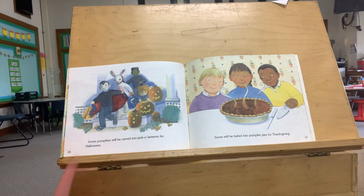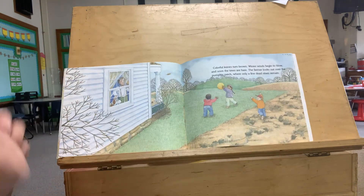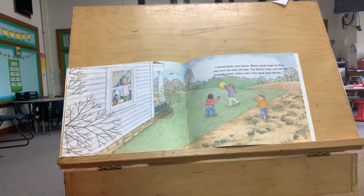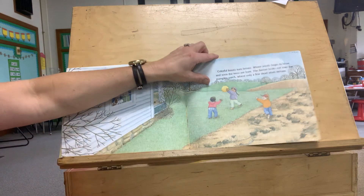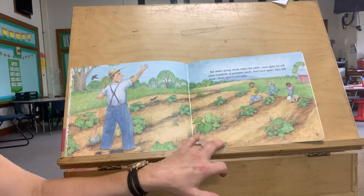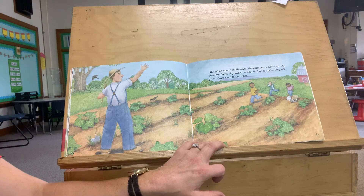Some pumpkins will be carved into jack-o'-lanterns for Halloween. Some will be baked into pumpkin pies for Thanksgiving. Colorful leaves turn brown, winter begins to blow, and soon the trees are bare. The farmer looks out over the pumpkin patch, where only a few dead vines remain. But when spring winds warm the earth once again, he will plant hundreds of pumpkin seeds, and once again they will grow from seed to pumpkin.